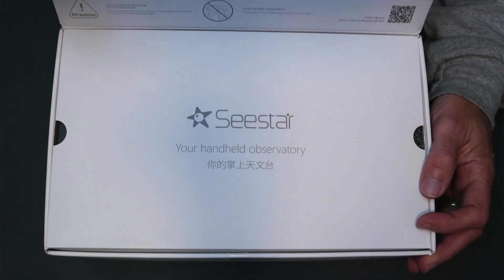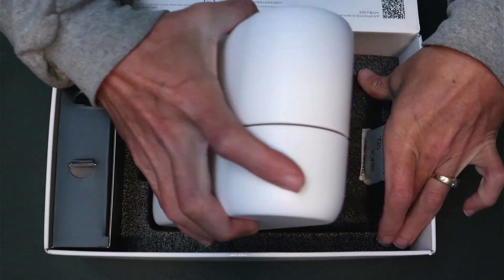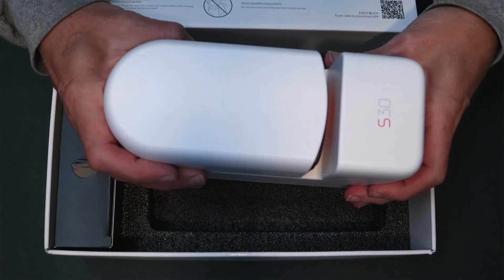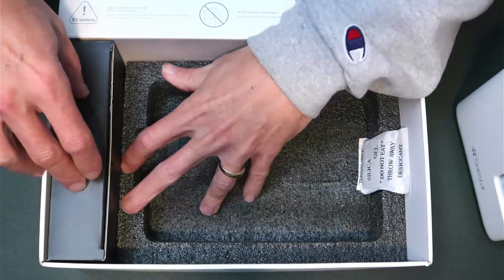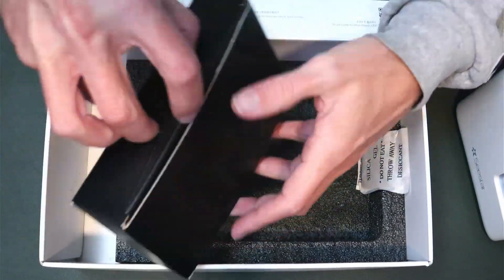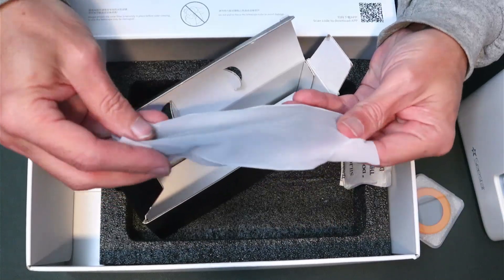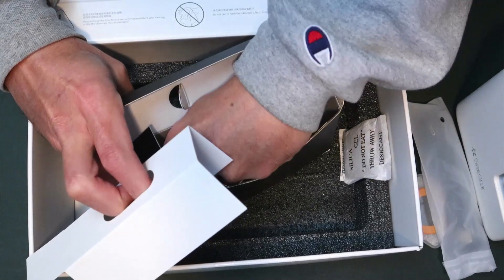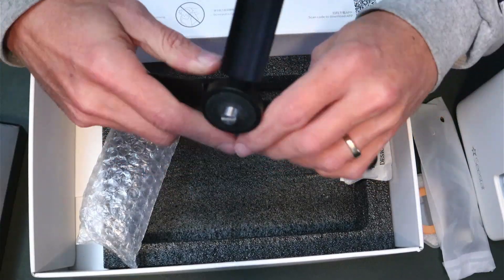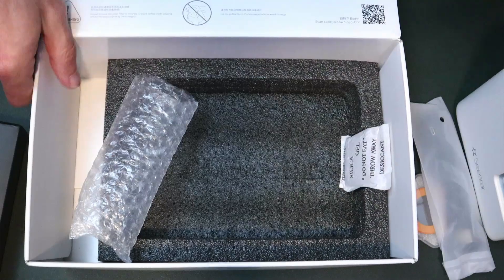In the box we have our instructions and the Seastar unit itself. I knew this was going to be small but I didn't realize quite how small — not that it's a bad thing. Over on the side we have another box with our magnetic solar filter, a USB cable for charging the unit, and the tripod. It's a nice little aluminum tripod — looks to be completely aluminum with no plastic.